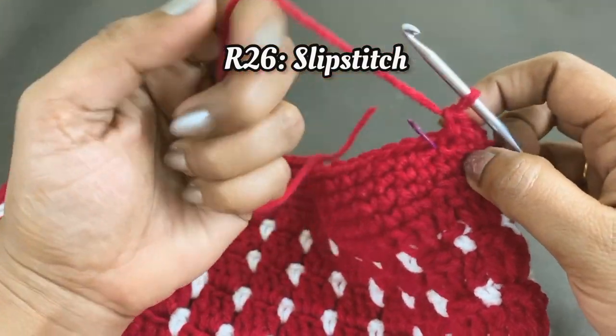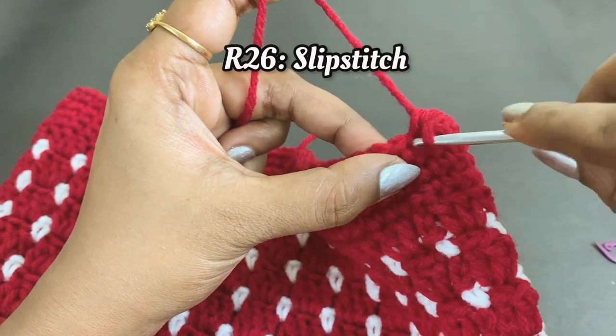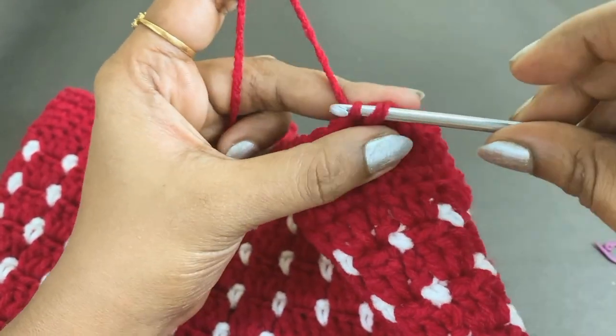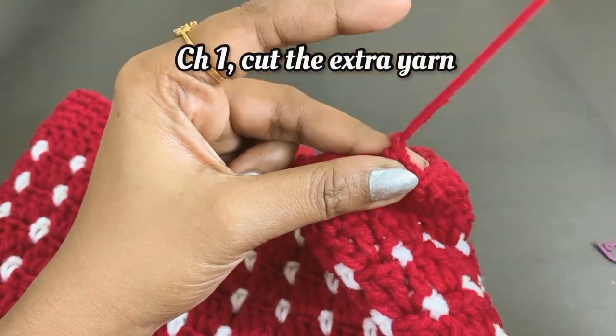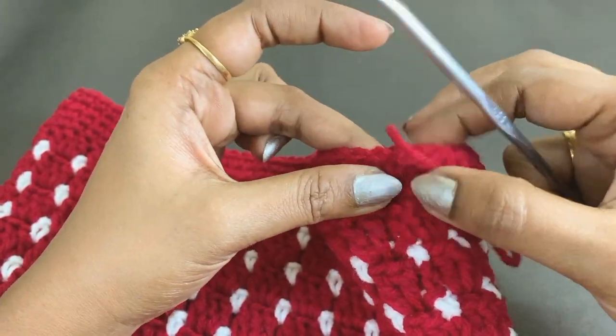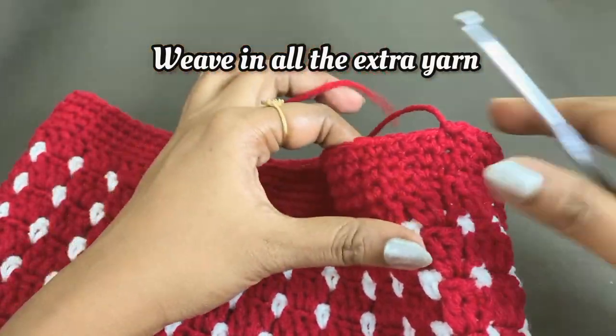At the end of round 26, remove the marker and work a slip stitch, then chain one and cut the extra yarn. Weave in all the extra yarn using a blunt needle.